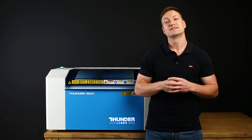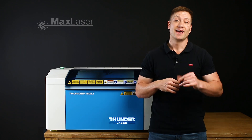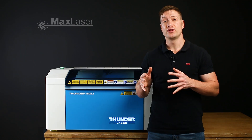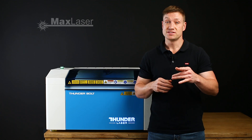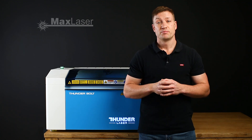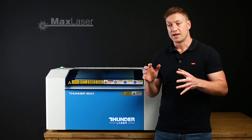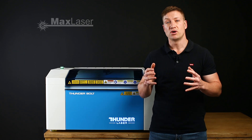Hey, welcome everybody to another video from Max Laser, and today we are going to be doing a demonstration on the Thunderbolt. I have done a series of videos up to date, so if you haven't seen some of those videos, please go check them out on YouTube. I have done a couple of videos regarding the Thunderbolt.